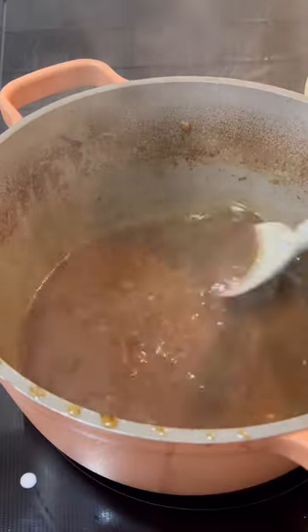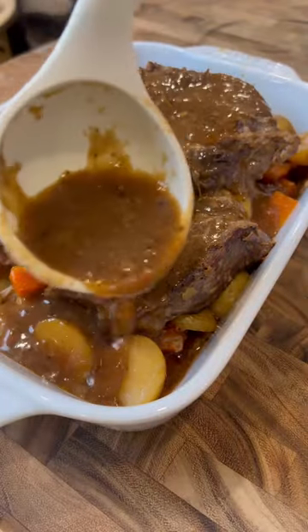Scoop everything out of the pot leaving just the liquid and add a starch slurry to thicken. Pour the gravy over the beef, garnish with fresh parsley, and enjoy.